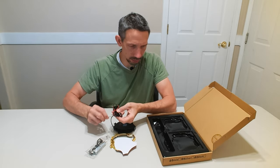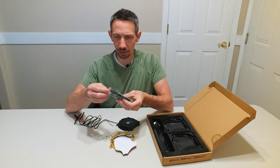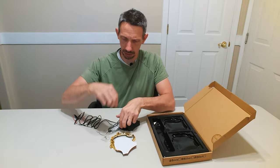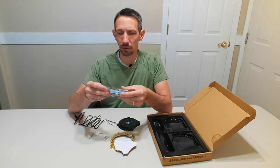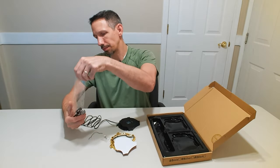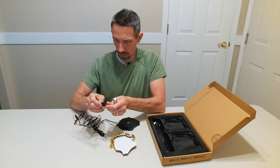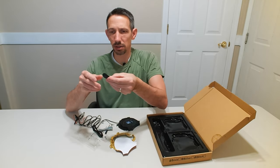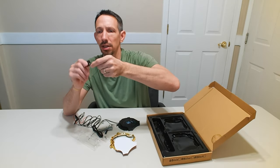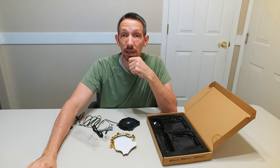It doesn't really come with anything to go into the headlight wires themselves. Then it has this little guy — you use this to change the lights on there. So I'm going to hook this up and see how it works. Let's go check it out.